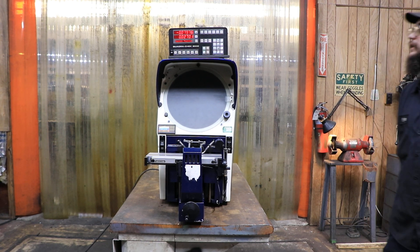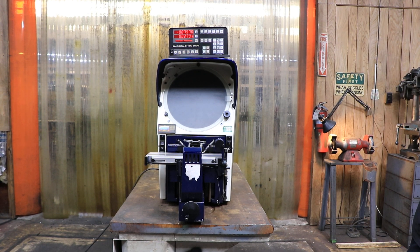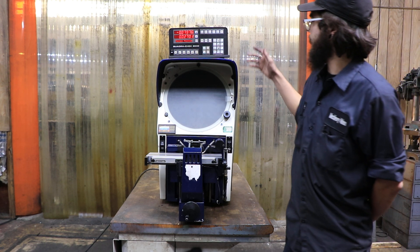Welcome guys, today I have for you a Gauge Master and this machine is wired for 120 volts. We're just going to go ahead and start.